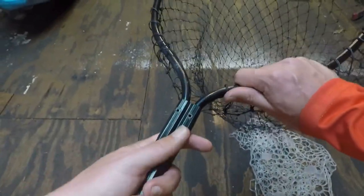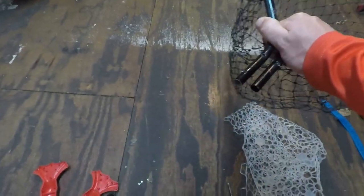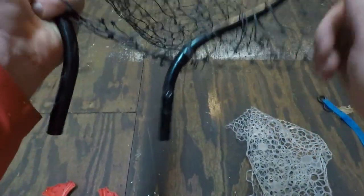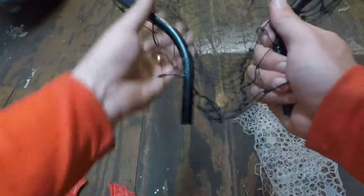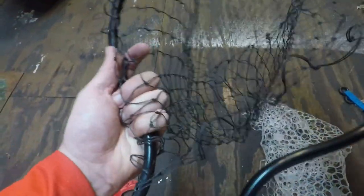Now the ring should come right out. Alright, so now you just slide one edge down and work the other one around.